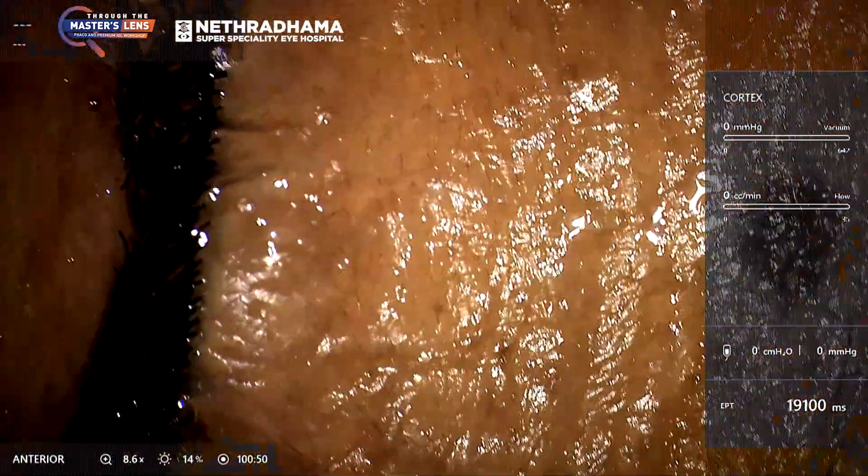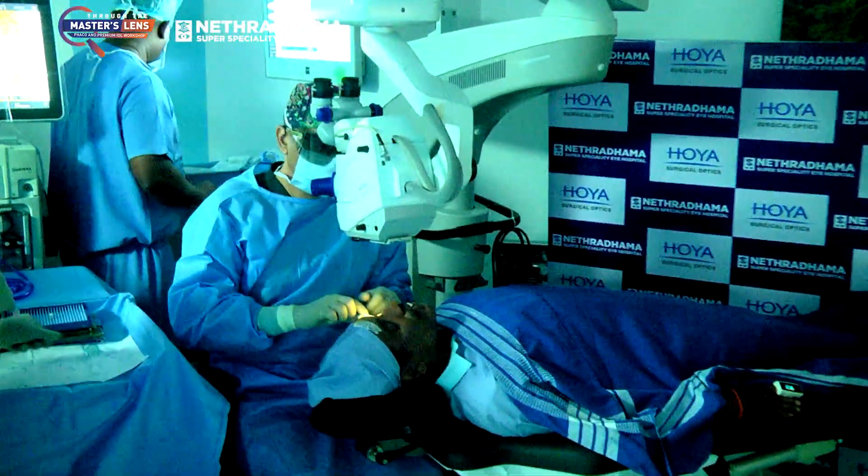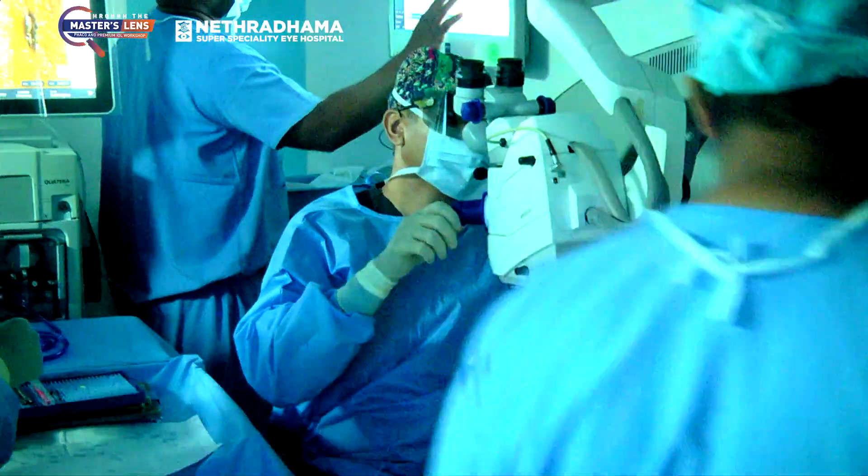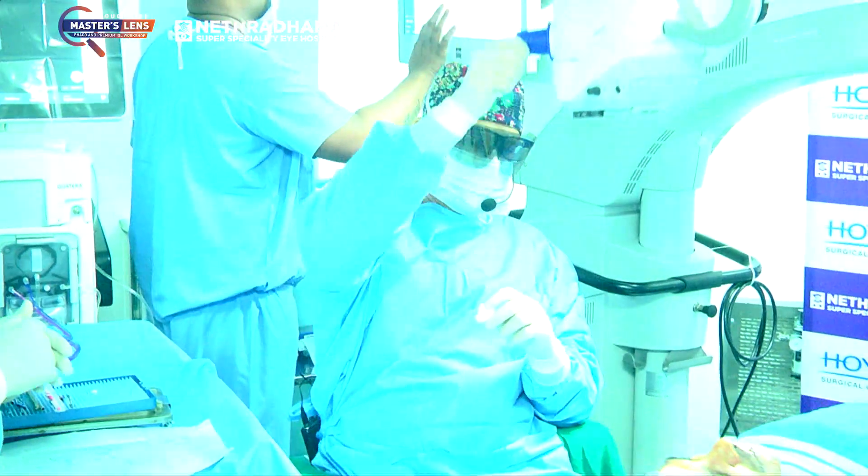All the questions were answered by you — very well done. Thank you, Dr. Chitra. Thank you, sir. Watching Dr. Sriganesh operate is always a treat.